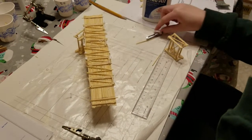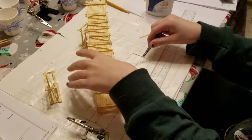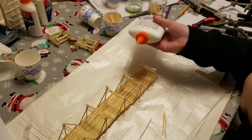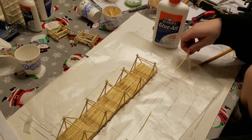Once a triangular section was assembled on each side of the deck, I added two cross members to connect them. After all the triangular sections were assembled, I added the lengthwise supporters to the truss structure.